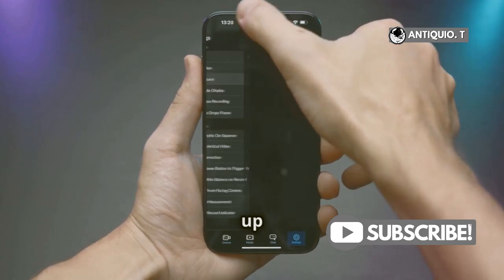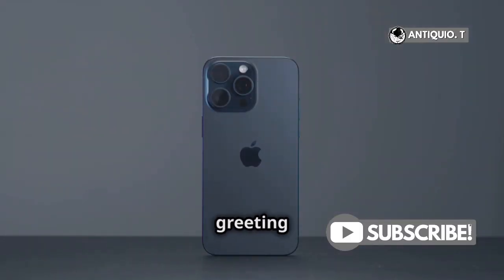And that's it — your voicemail is now set up and ready to go. If you need to change your greeting or password later, just head back to the Voicemail tab and you can update it anytime. It's that simple.